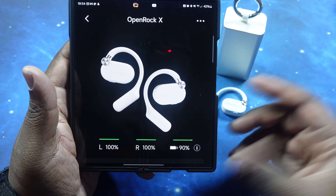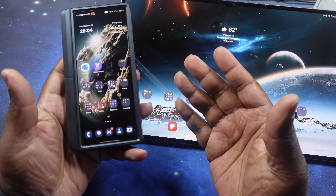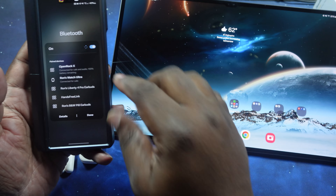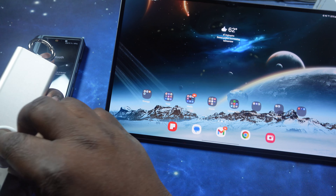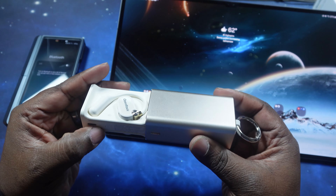Moving down you've got a max volume limiter — you can turn it on and set your own volume ceiling so you're not damaging your hearing. You've also got an overtime wear reminder, which you can set from 30 minutes up to four hours. Moving further, you've got gesture controls for left and right earbuds. The only one you can adjust is the long press — everything else, single, double, and triple press, are fixed and cannot be changed in the app, which I wish they would allow.